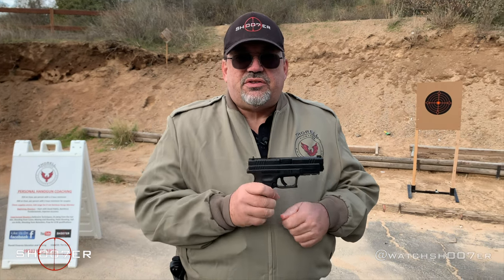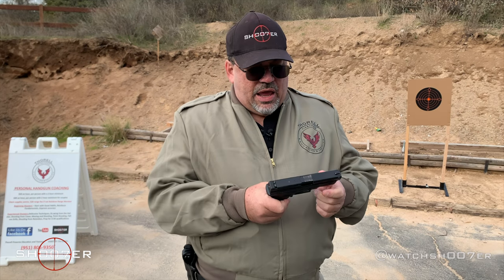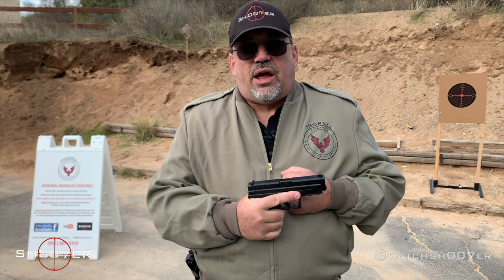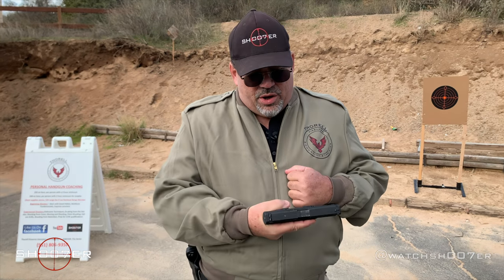It's called the XD because it's for extreme duty, and the gun's pretty overbuilt. It's got a lot of great features on it, and the more I shoot it, the more I like it — I'm really glad I picked one up.